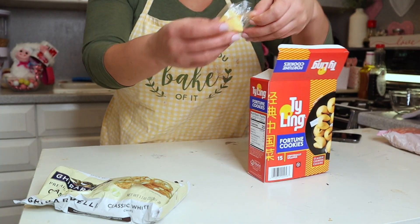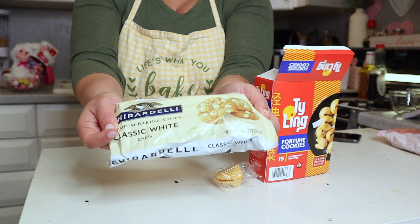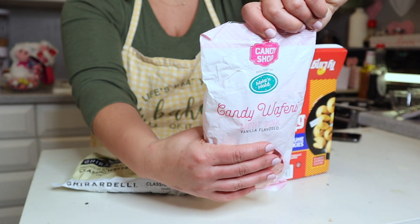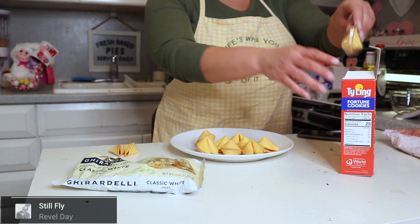We're also going to need some chocolate. I'm going to use Ghirardelli white chocolate. You can also use candy melts in red and pink — totally up to you. To get started, we're going to take all of the fortune cookies out of the packaging and melt all of our chocolate. I melted the white and I also melted the pink candy melts, and I just did that in a double broiler.